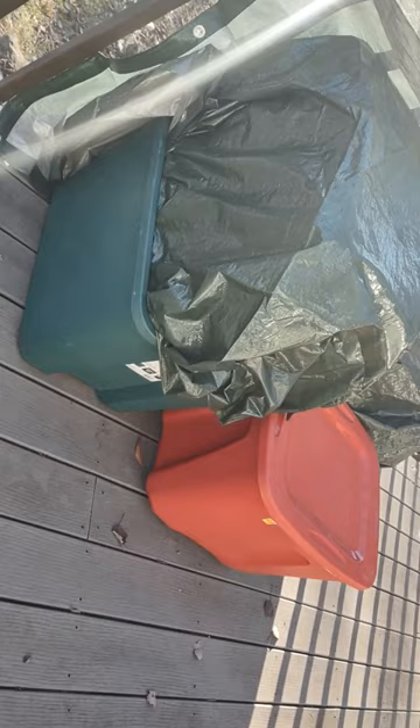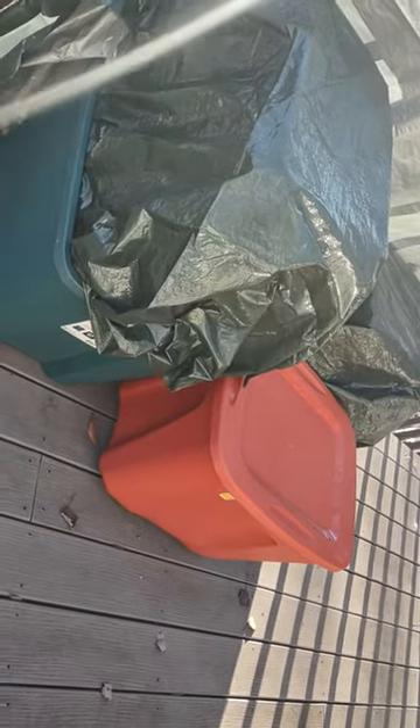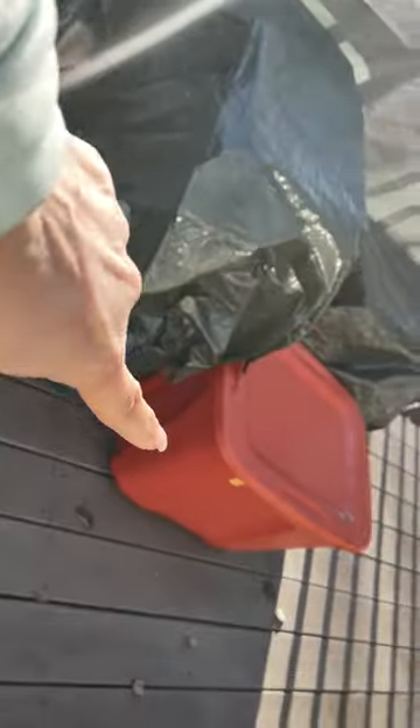It's all on my deck. Over here you have two boxes, one on top of the other. Over here you have another box. And over here you have two boxes, one on top of the other.